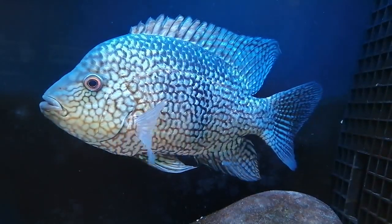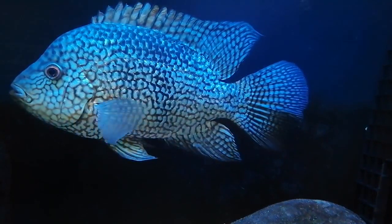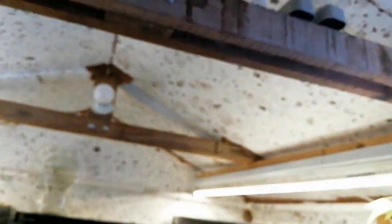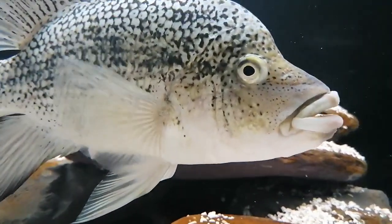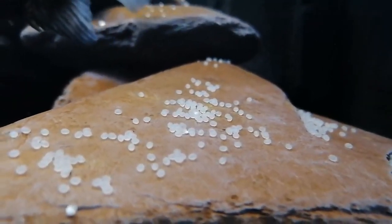Let's move over to the lighting. The fish I keep are Central American cichlids — they're not too worried about really bright lights. What I have are two low-energy light bulbs, one at each end of the fish room, on a time switch. They come on in the morning and are on for about 12 hours, so it's quite dimly lit.